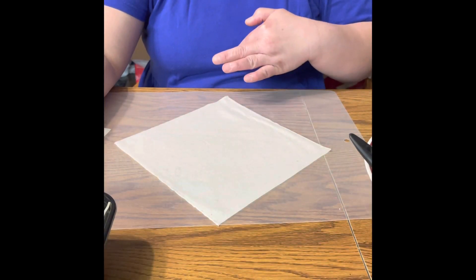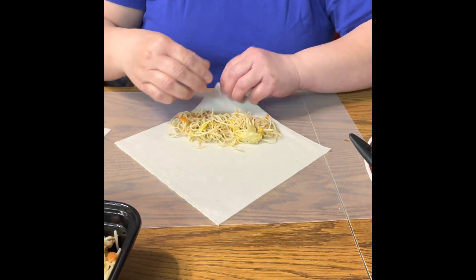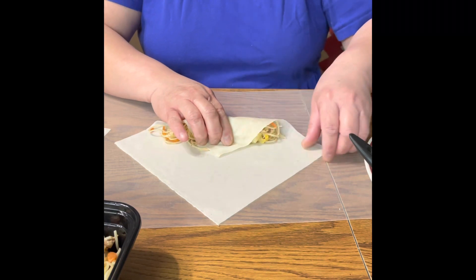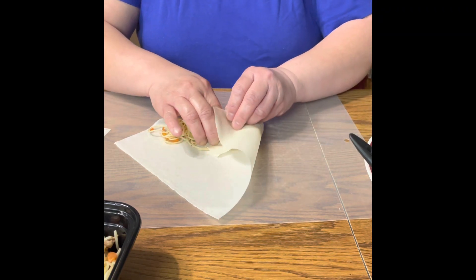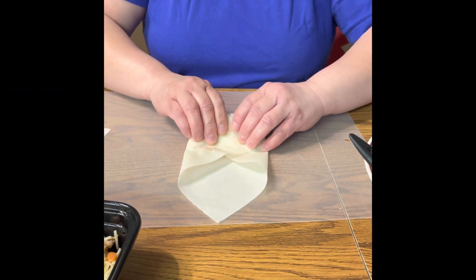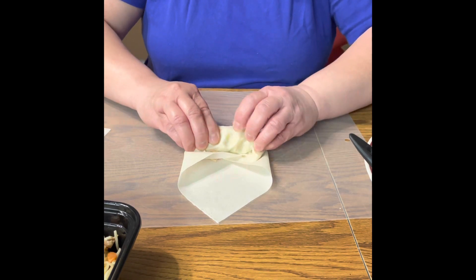I'm using a plastic cutting board. One corner is towards you. Put the filling, then fold the other side away from you. Fold both sides, and then make sure that the filling is tight. Roll it tightly.